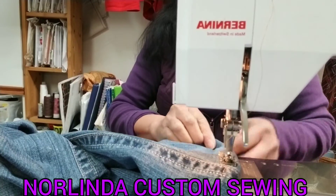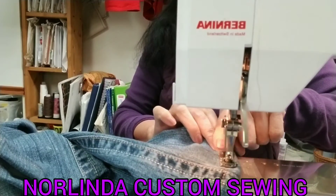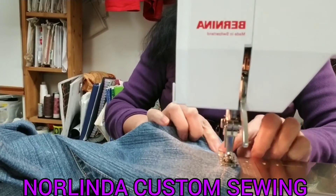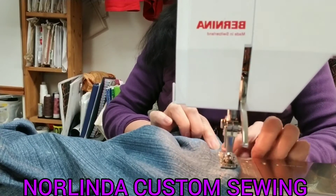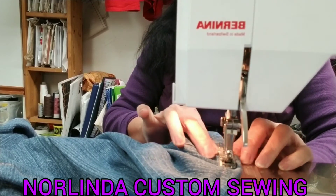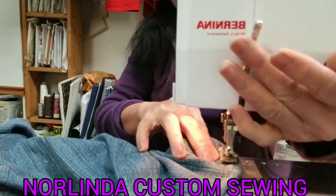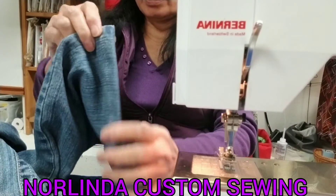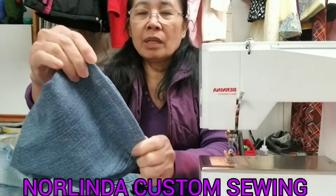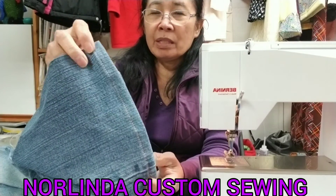There you go. Just follow the line in here — don't lock the needle, just keep it on the line to make it straight. Okay, so it's done. That is the way how to use the gold rust thread to hem the pants or jeans.